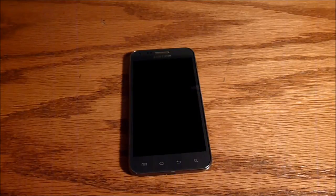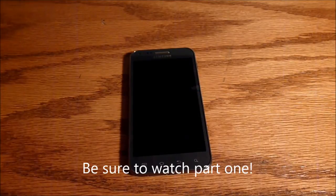Hello everybody, welcome to part 2 of the Galaxy S2 review for Virgin Mobile. If you have not watched part 1, you should probably go do that. It has a bunch of the basics and the beginning of the review.